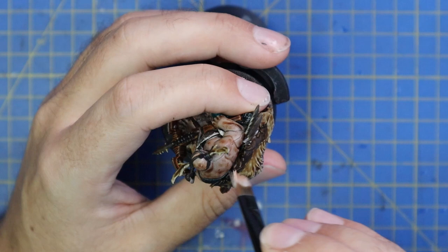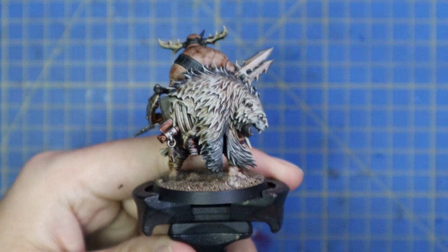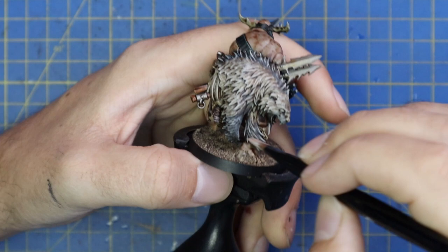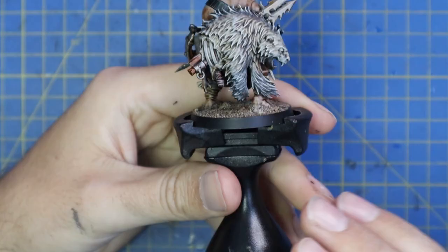Never underestimate the use of a good dry brush in a painting scheme — you'll be shocked what it can do. I've also started using these flat base brushes for dry brushing because they have a little point and are easier to get into tighter spots, which seems to be working out great. Pallid Witch Flesh was used as another dry brush across the pelt — it's more on the white side, so it's much lighter, just trying to catch the very tips of the pelt. It's making it look really cool.